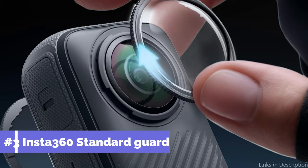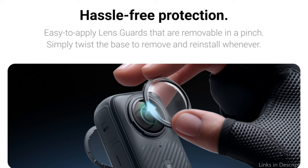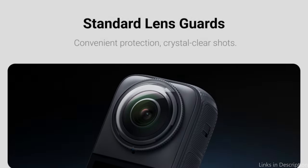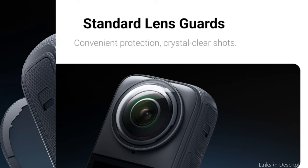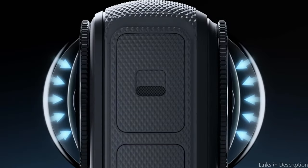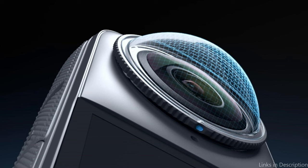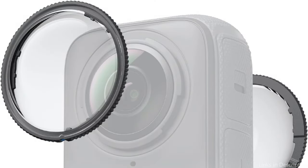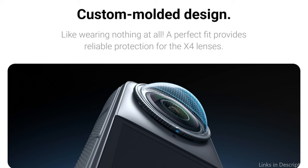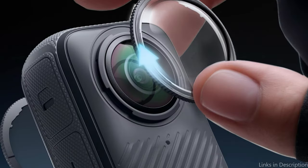On number three, we have the Insta360 Standard Lens Guard. If you value thorough lens protection for your Insta360 X4, this is a strong contender. It is painstakingly made to cover the camera's visible edges as well as the lens itself, and the X4 lenses are reliably protected when they fit perfectly. The multi-layer coating maintains the camera's optical performance, guaranteeing perfect photos from all viewpoints. To remove or reattach it, just twist the base. This guarantees protective functions without any degradation in image quality — a necessary feature for artists who will not accept anything less than the finest output.